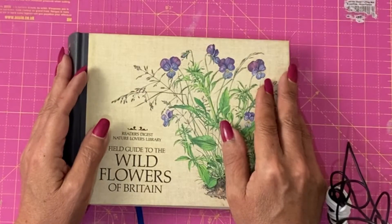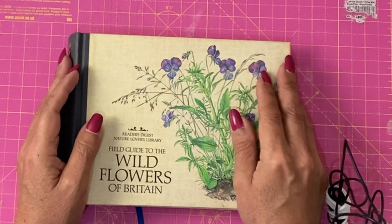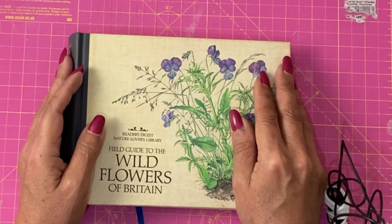First of all, apologies for cling-filmed arm. I've got another part of my sleeve done today.